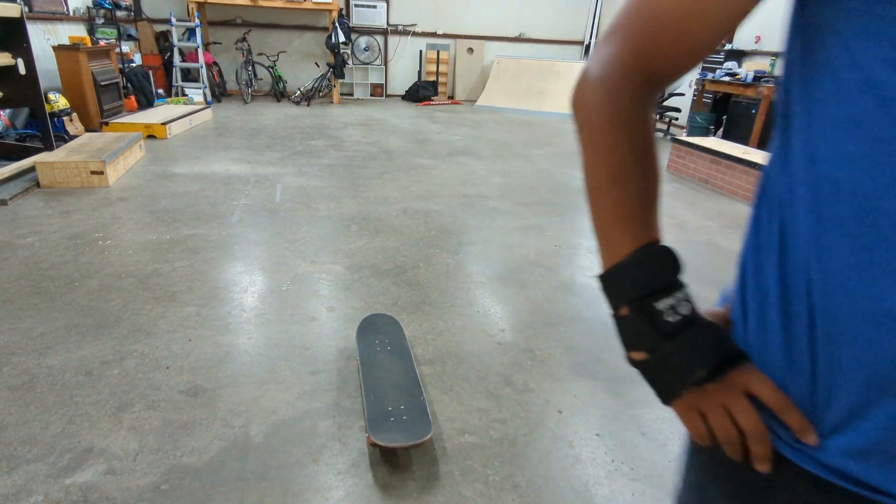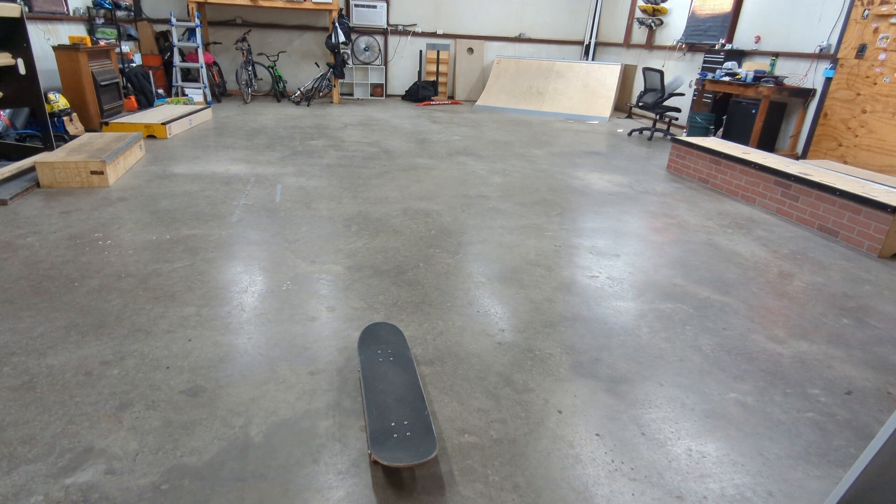Conclusion: these shoes suck. I will not be wearing them anymore. I haven't decided which shoes I'm going to wear next — I have five or six to choose from, so I'll probably do some kind of random drawing. Maybe that'll be the next video.